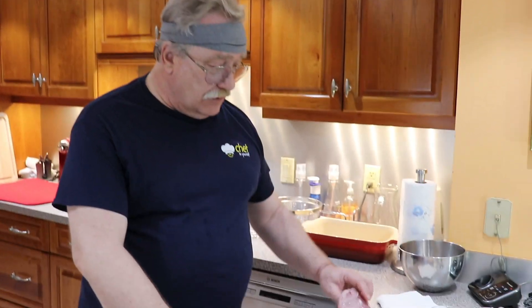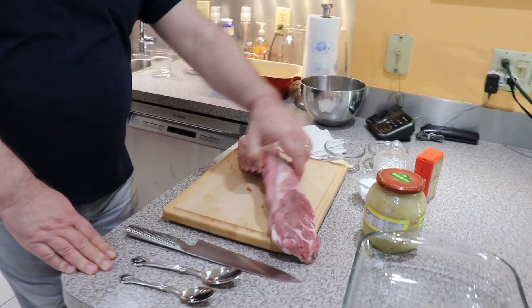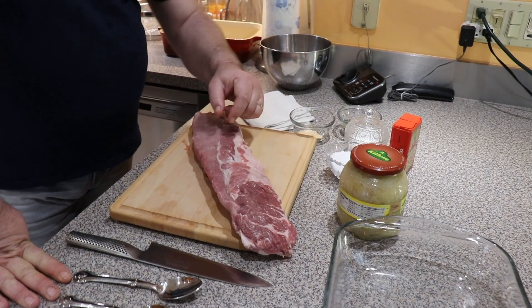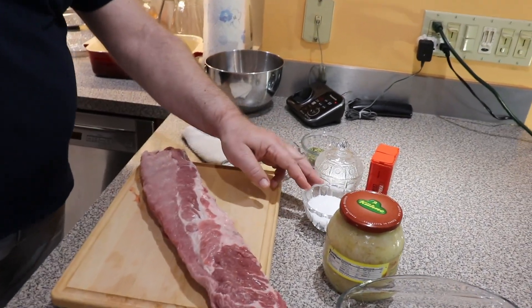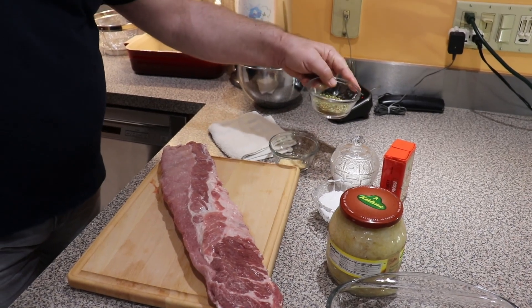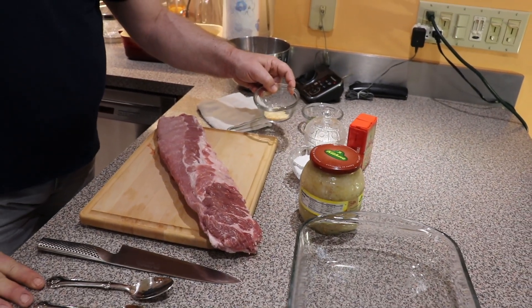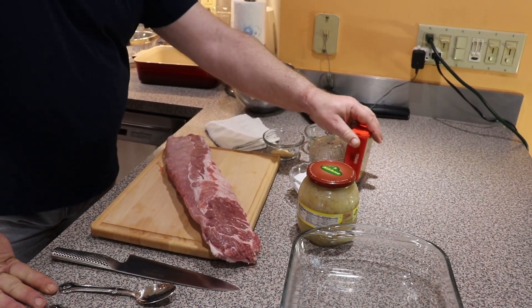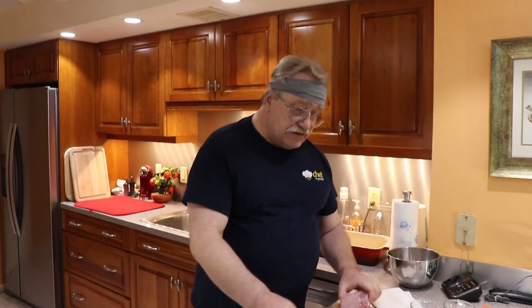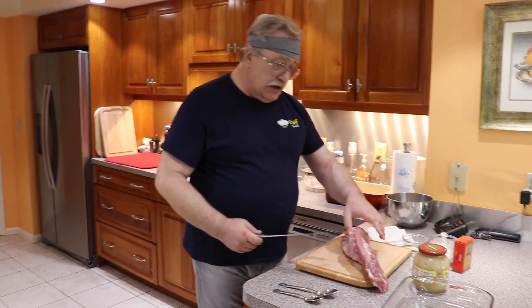What we have here: one rack of nice lean baby back ribs, sauerkraut, a little bit of salt, sugar, our mixture of spices — we'll talk about it later — about one tablespoon of dry garlic, and Hungarian paprika.